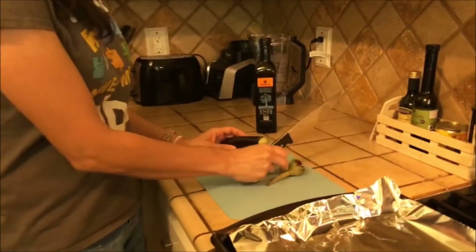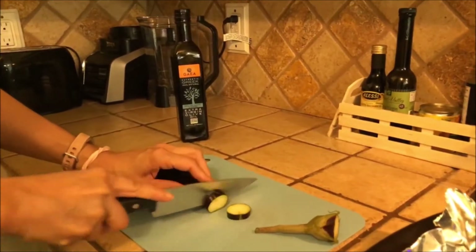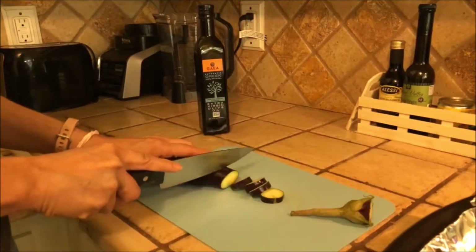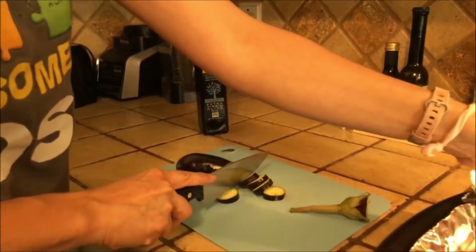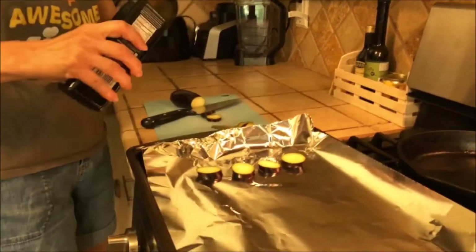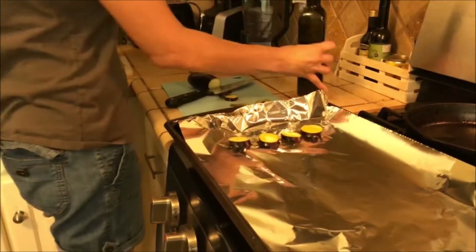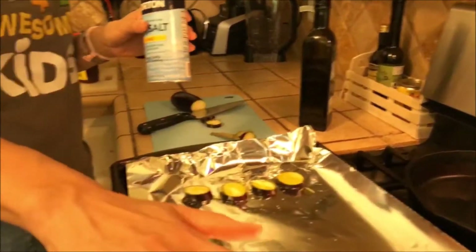First I'm going to cut the eggplant into little slices. Then I'm going to put them on this sheet and drizzle it with a little olive oil and some sea salt. And I'll put them all down.